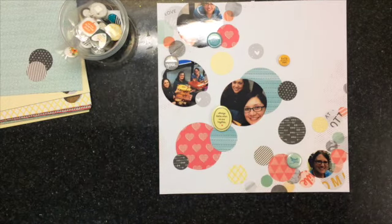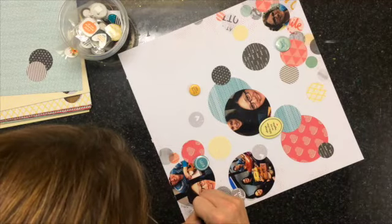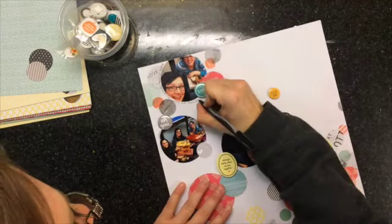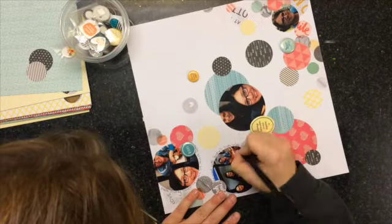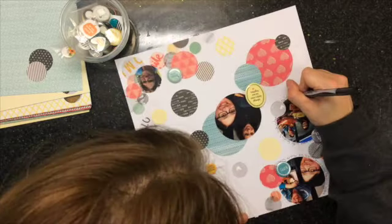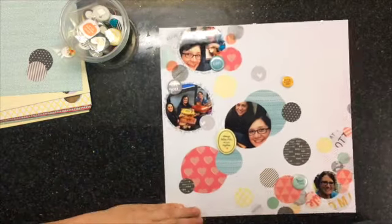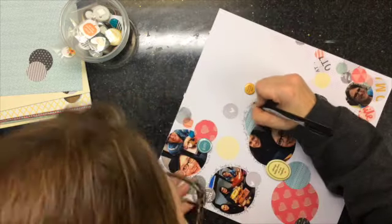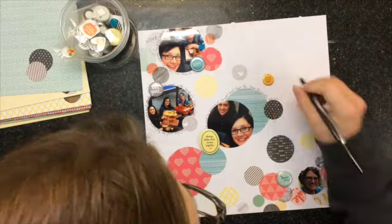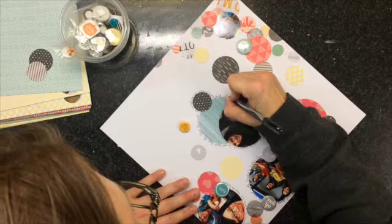Then I'm going to add some sequins on top as well. Next I'm going to do my journaling, going around the circles — just kind of helter-skelter, keeping the train of thought going around the bubbles, around the pictures and around the patterned paper bubbles too. That helps make your eye feel like it's all cohesive. I just turn the page as I go so it's easier for your hand to follow.